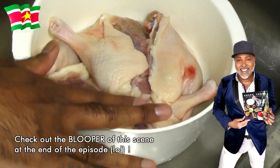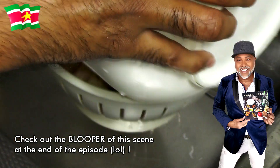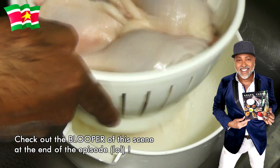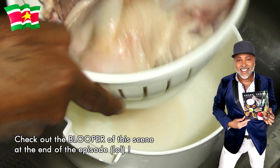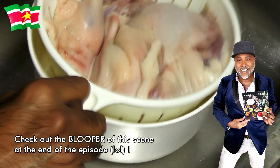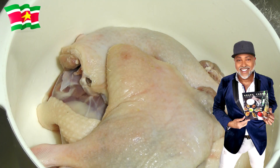Next I am going to pour the duck into this colander and I'm going to allow it to drain completely. Okay you guys, moving on to the seasoning. I will be seasoning my duck with some crushed black pepper.